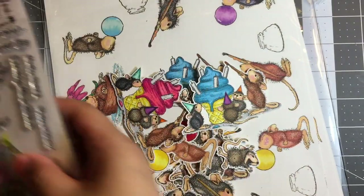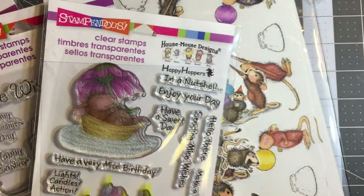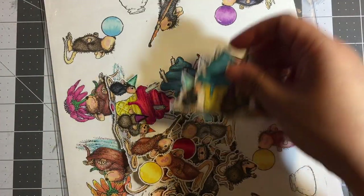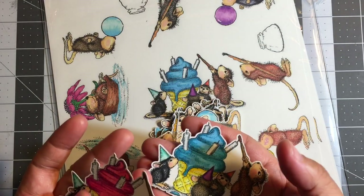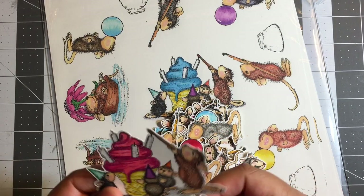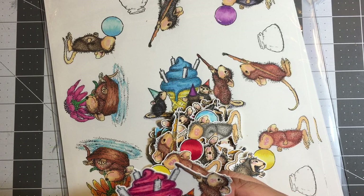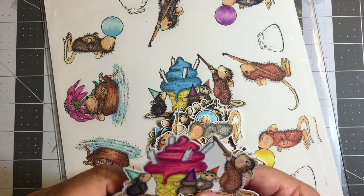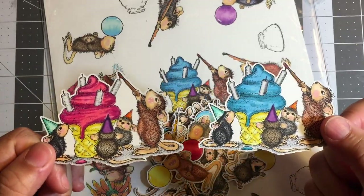I stamped out all three of these stamp sets and stamped out multiples of each image so I can color them up in different ways. I didn't make them all the same color or style because I want a nice selection of variety that I can use for different projects. Not knowing what colors I'll be using down the road, I try to use different variations and combinations of colors with the images.